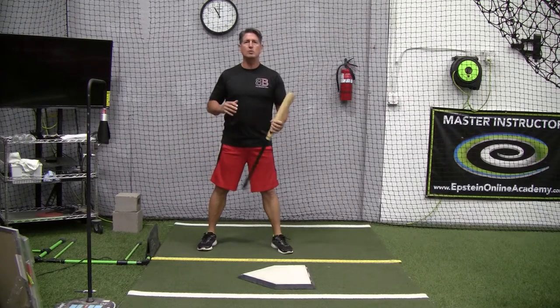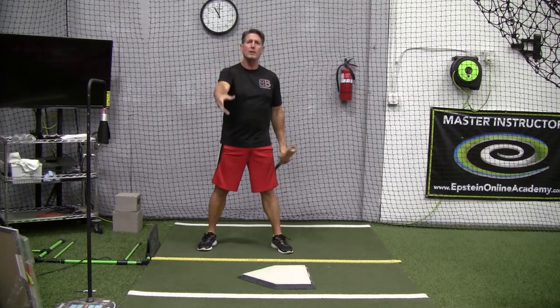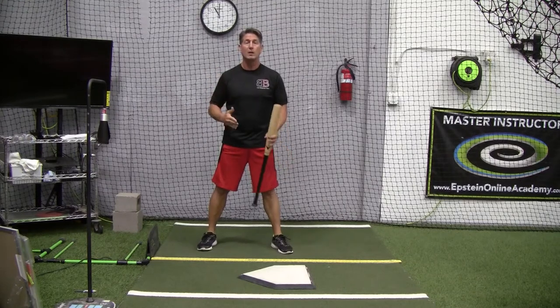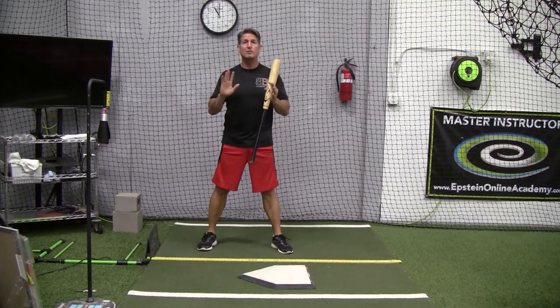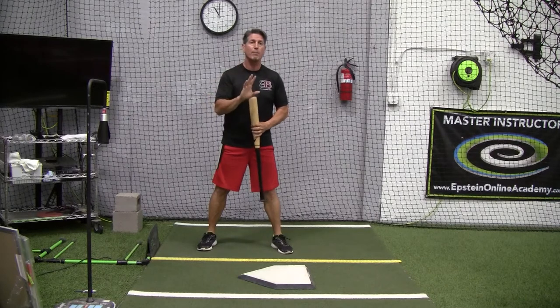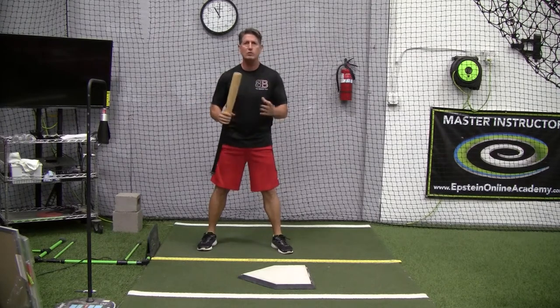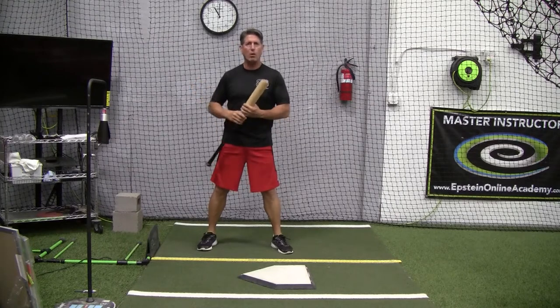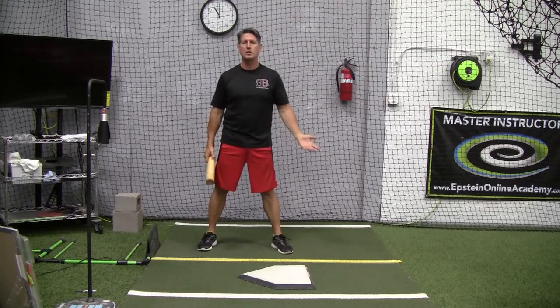Stay away from the cues of trying to throw all this information at him when he's in the box. All it does is confuse and frustrate a hitter in the box. I've done it before in the past. I've seen it personally where my players get frustrated because even parents — hey do this, keep the elbow up — all these things, and all they want to do is hit the ball.